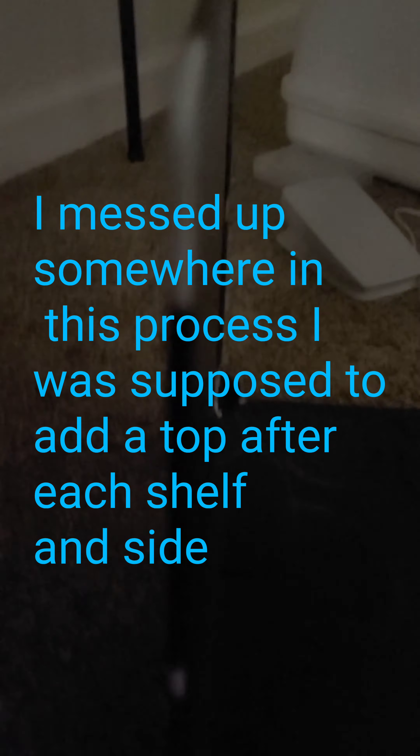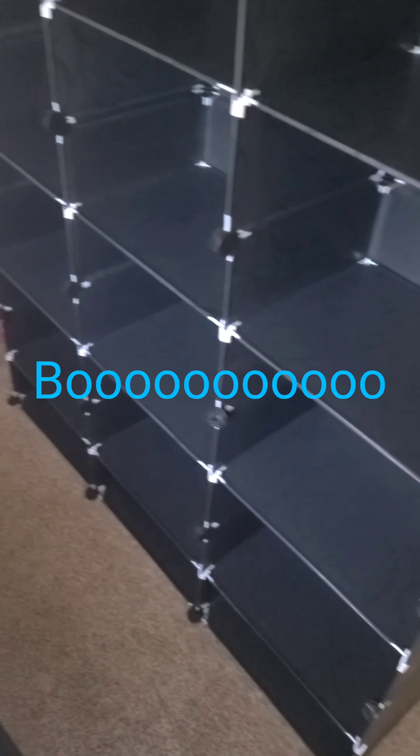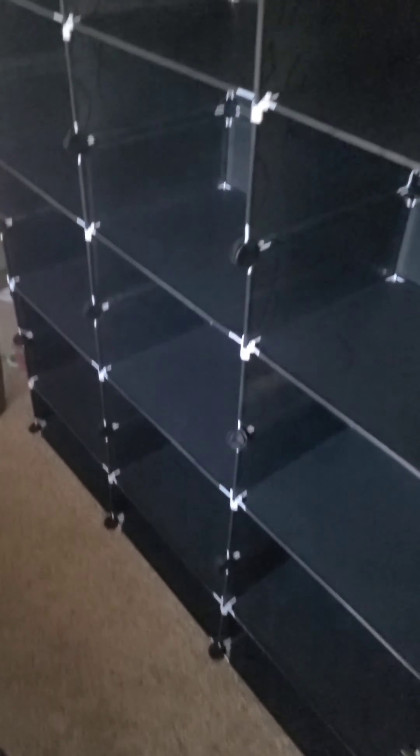Attach D to the gaps. See these little holes here? Oh man — hang on guys, how do you attach the gaps? I get to start all over, guys. I put it together wrong — it was supposed to be like a lid over each one. I did it wrong, so I get to start all over.